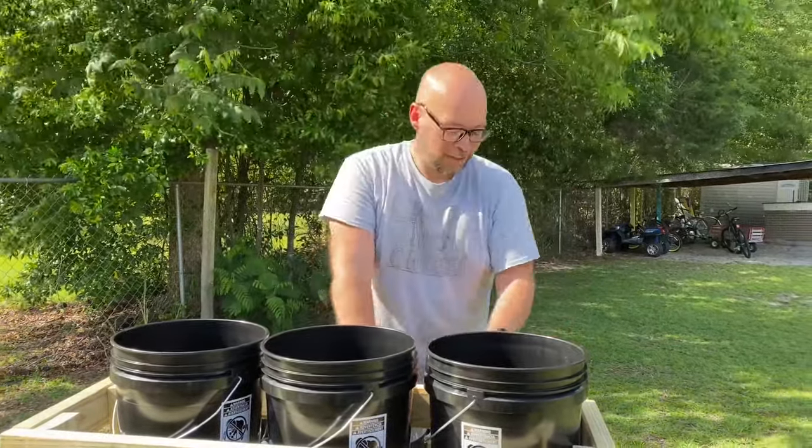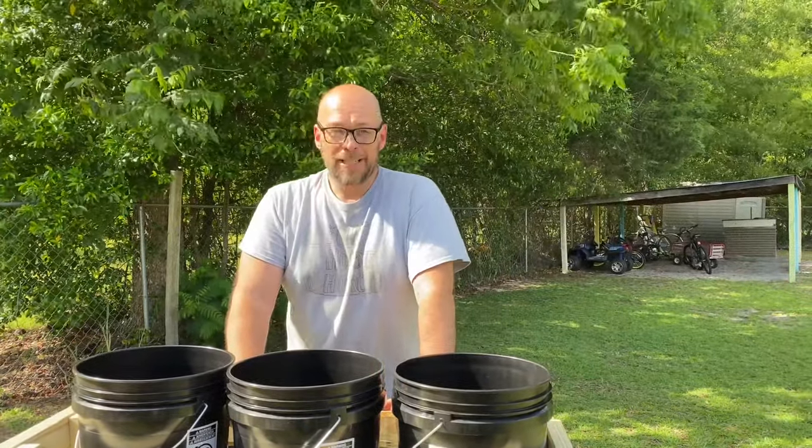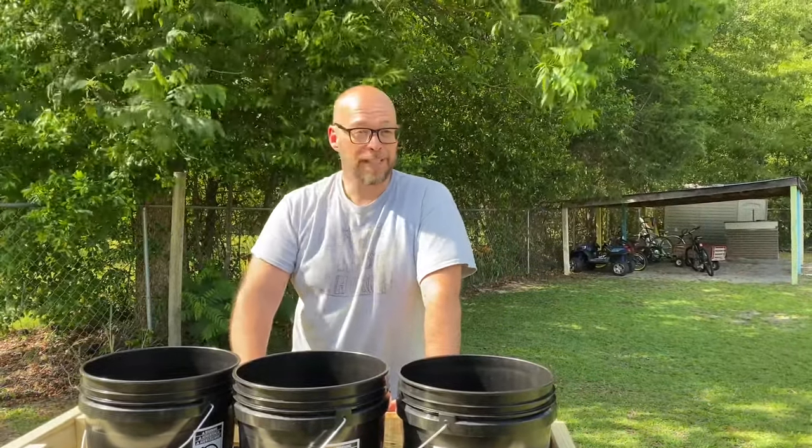The rotating wheels are amazing — makes it so much easier to move around. Now it's time to put some soil and some plants in it.